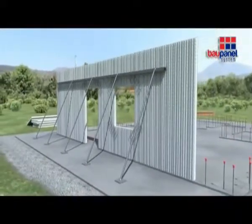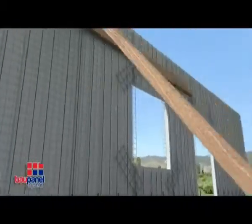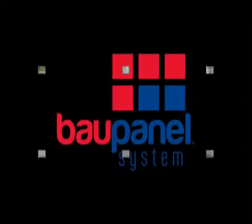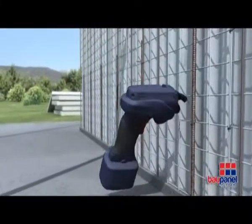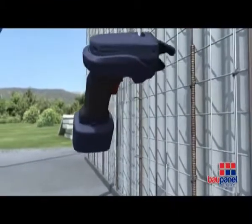Once the true vertical has been found, adjust the supports to compensate and begin to attach the panels to each other and to the corrugated bars set in the foundations. It is very important to attach the panels to the foundations and to each other properly, using wire in order to guarantee the continuity of the mesh across all elements of the system.